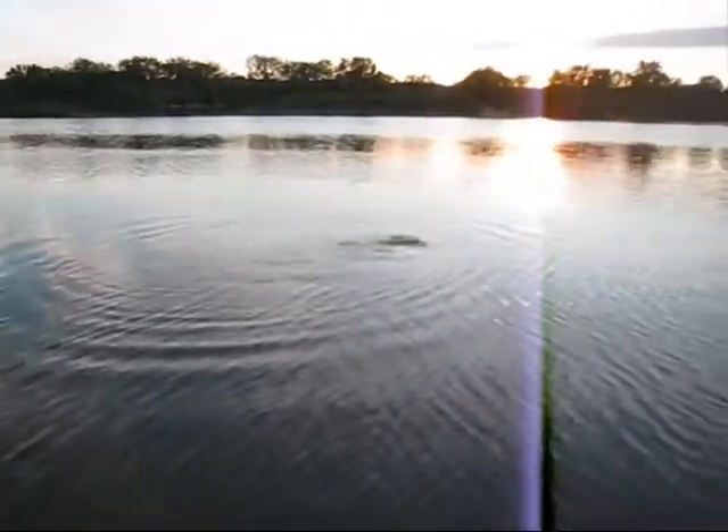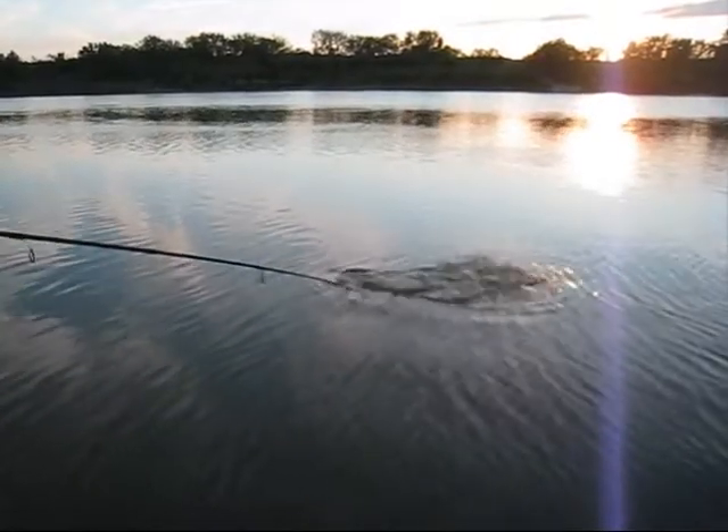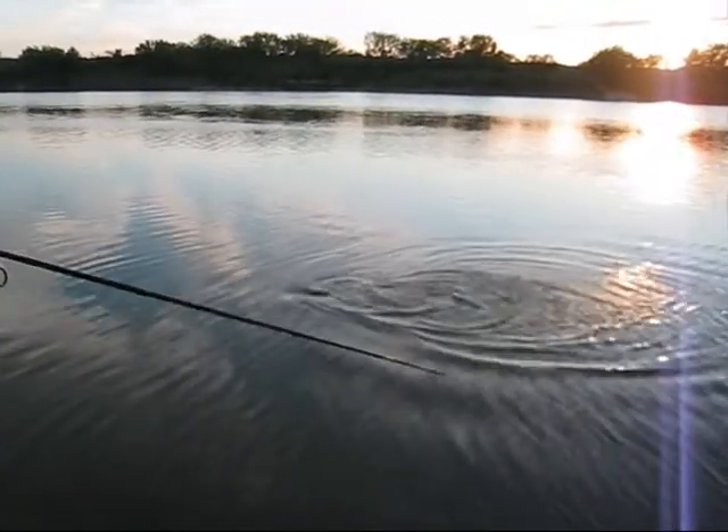Is he running? Come on little buddy. Just give up.